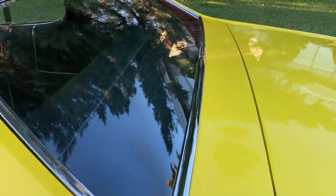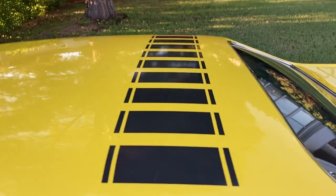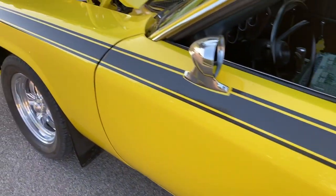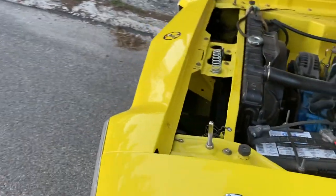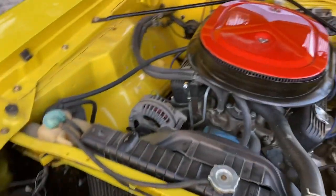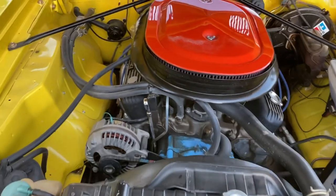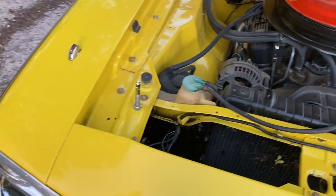Non rear defrost car, but it did have the rear speaker option. The strobe stripe across the rear. So what I tried to do is replicate Daisy Duke's car. So many people are replicating the General Lee, which is an awesome 69 Charger — no doubt about it — but I could never afford the 69 Charger. So I moved to the Roadrunner.